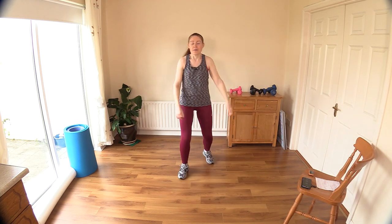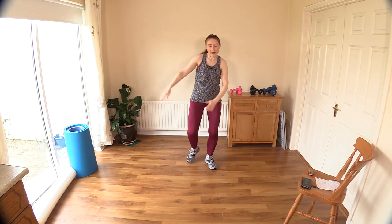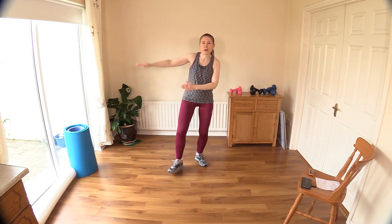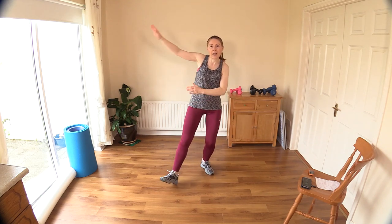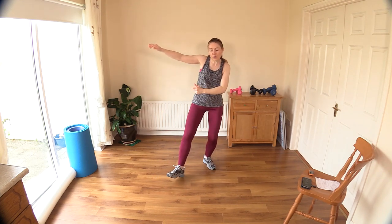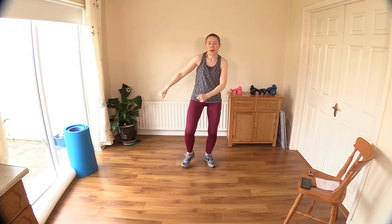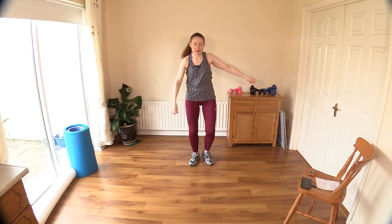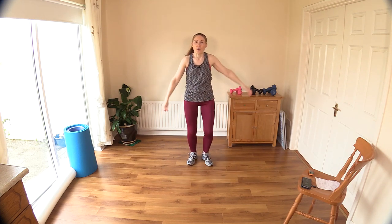Are you breathing? Let's hear those big deep breaths, right from the lower lobes of your lungs. It's no good doing shallow breathing — you've got to get the air right down to the lower part of the lungs. That really does help to de-stress the body and keep you nice and relaxed. Can you bring your arms up higher? That's going to bring your heart rate up a little bit more. If you have shoulder problems, stay down low.